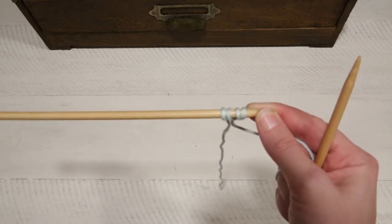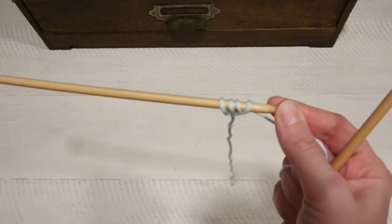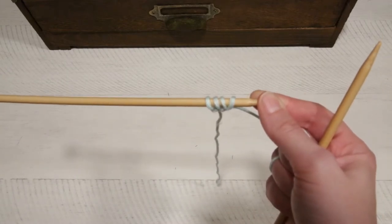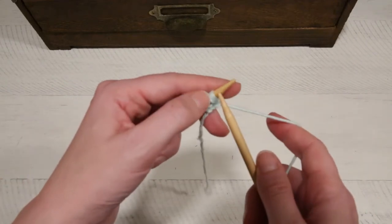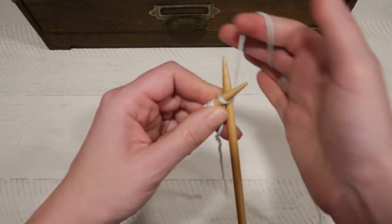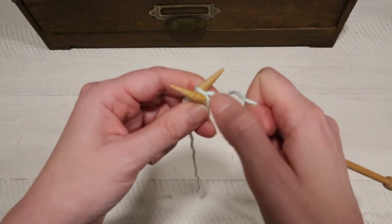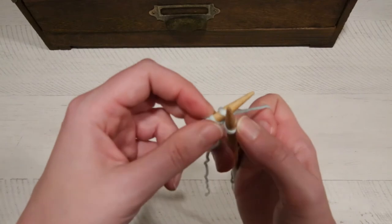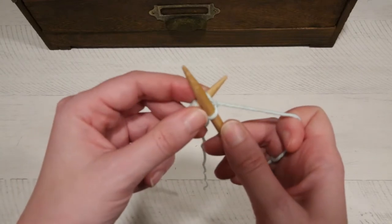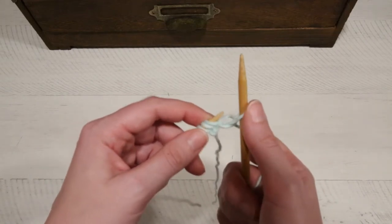The knit stitch is not much different from what we just did, so it's not going to be too difficult to learn from here. The first row in the pattern says knit four — it actually says K4, and the K stands for knit. We're going to insert the needle into the stitch just like we did for the cast on, wrap the yarn around, and poke through. Only this time we're not going to move this needle onto the other needle. Instead we're going to slide the stitch that we just worked off that back needle.